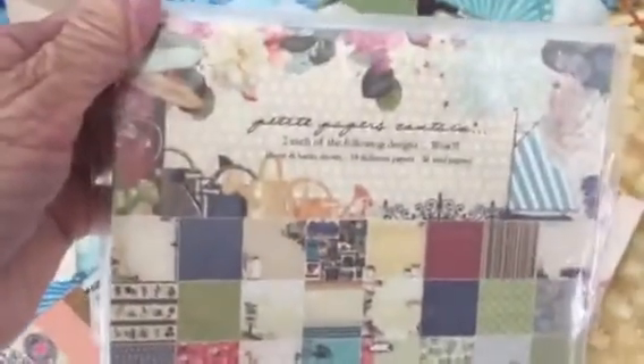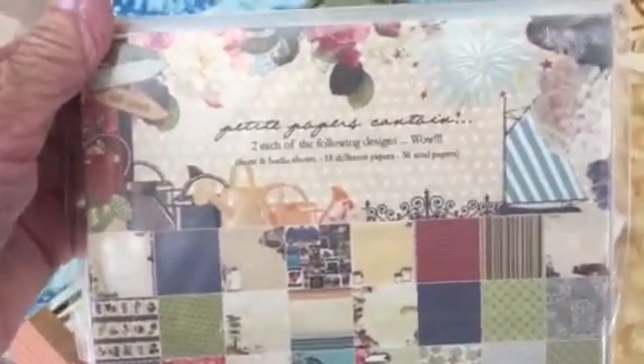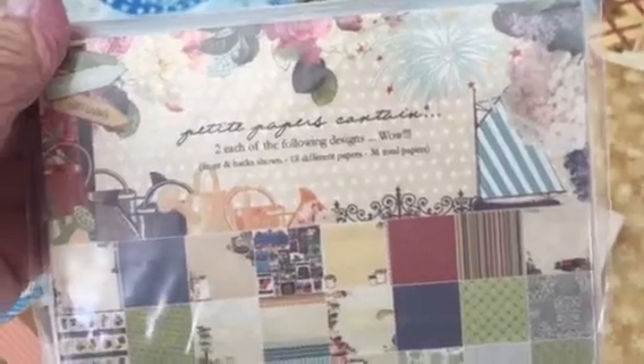And then also this is Webster's Pages — an assortment of Webster's Pages. I'm not going to take these out because they're in the bag, but there are two each of the following — 36 total, 18 different papers. So there's that.